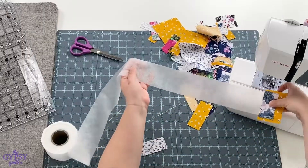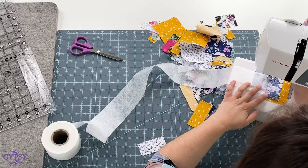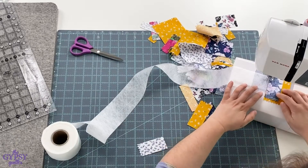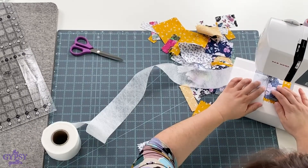Once you have it placed, take it over to your machine. I like to sew at about a quarter of an inch so that we get a nice, thin seam allowance. And then just stitch it down.